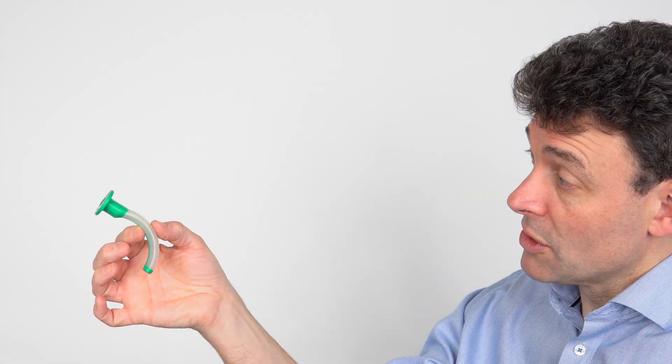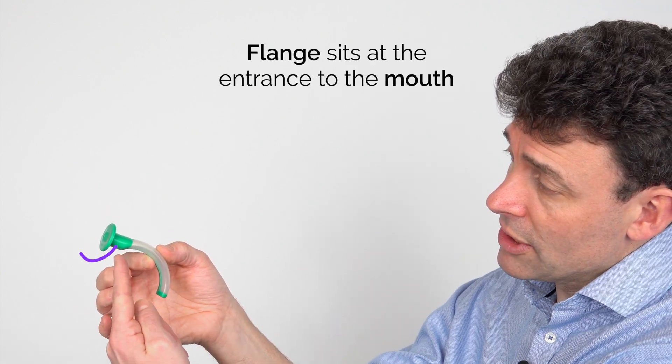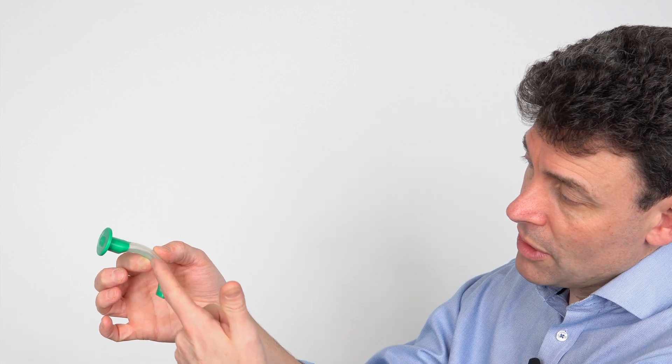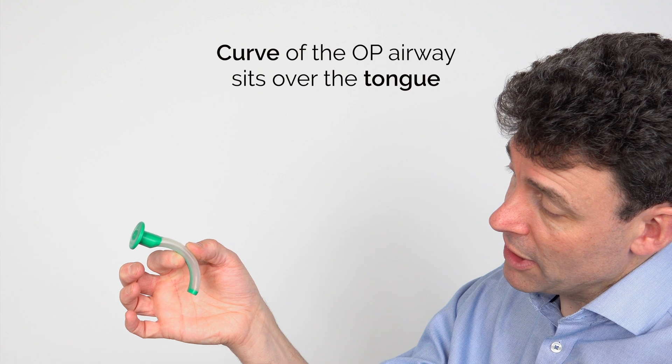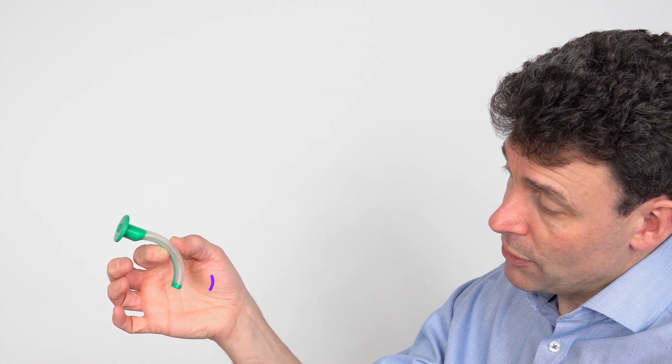This is an average sized oropharyngeal airway, sometimes referred to as a Guedel airway. At the top we have the flange that's going to sit at the entrance to the mouth with the teeth coming down just on this reinforced bit of plastic. This natural curve helps support the tongue and keep the tongue away from the airway, with the tube sitting neatly at the back of the oropharynx.